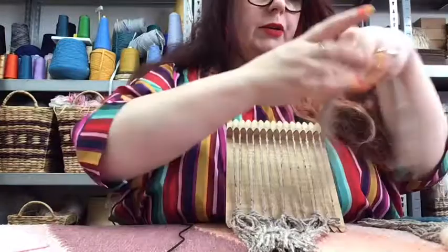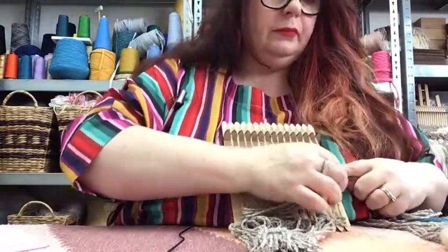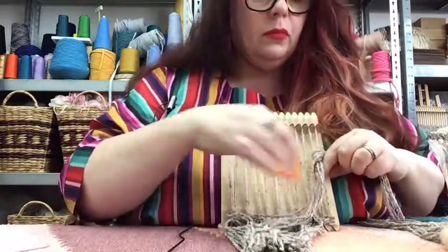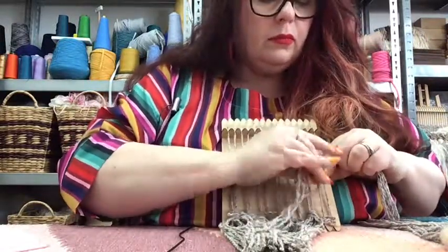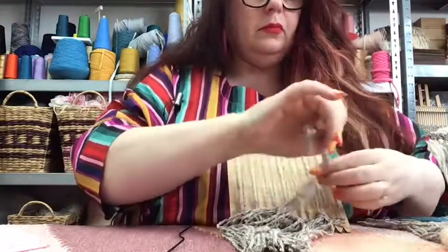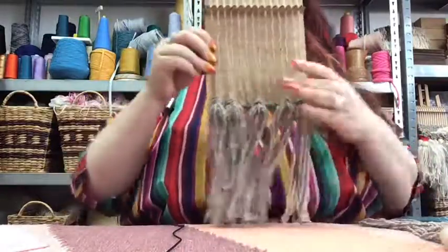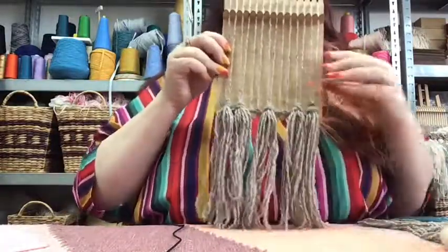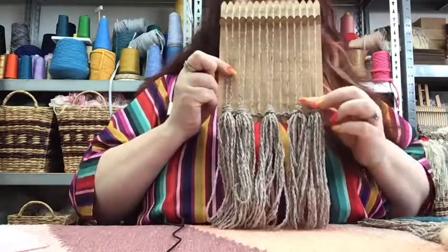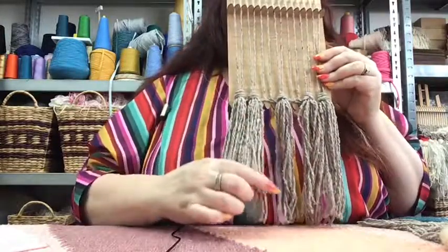We're going to skip this one and do our last two Rya knots of this colour on these last two pairs. Then we're going to fill in those little gaps with the other colours. So you should have two on each end and then one in the middle of this particular colour.